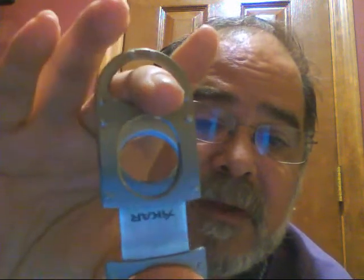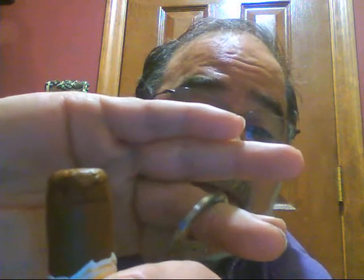Here's a Fuente cigar. I've moistened the tip before cutting. The idea is to bring the blades into contact with the cap of the cigar — right over that top line where the cap's been applied. This is a Fuente cigar, which of course is beautiful construction.